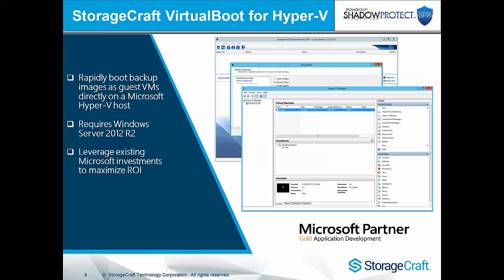In November 2015, SPX 6.014 included the ability to virtual boot directly into Hyper-V. This requires Windows Server 2012 R2 and can leverage your existing Hyper-V environment rather than having to use a separate server with Oracle VirtualBox software.